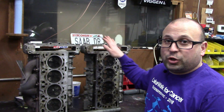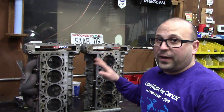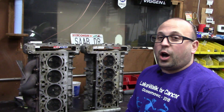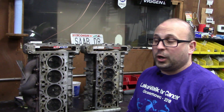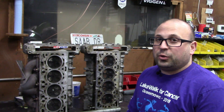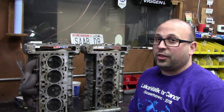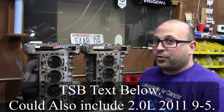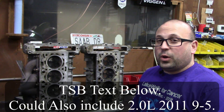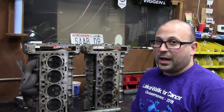Behind me we have two 2008 Saab 93 heads, and they're both from cars with valve issues. The 07 through 09 93 with a 2.0 turbo is known to have valve issues, and the 2010 and 2011 cars are also included in the TSB from Saab. I'm going to show you what happens to the valves, and then I'll show you how to diagnose it and explain what you have to do to repair it.